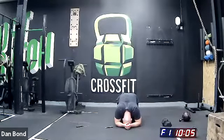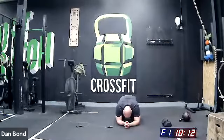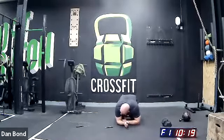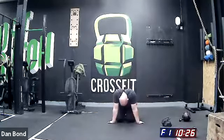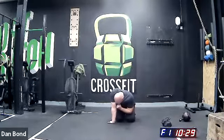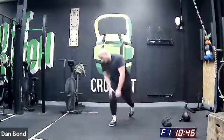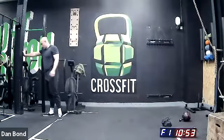Nice work guys. Grab a drink if you need it. Chill out, have a bit of a cool down and stretch in a sec. James got seven rounds and 30 reps.